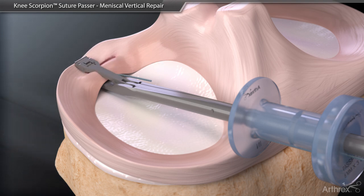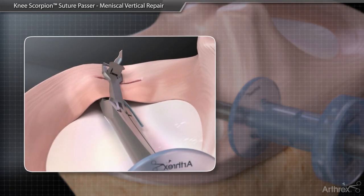Gently close the jaws to secure the tissue, then advance the scorpion needle to pass the suture through the tissue. The suture will be captured in the top jaw. Passing suture in tight areas may require slight rotation of the Knee Scorpion to allow the needle to exit into the intercondylar notch to avoid hitting the articular surface of the condyle.